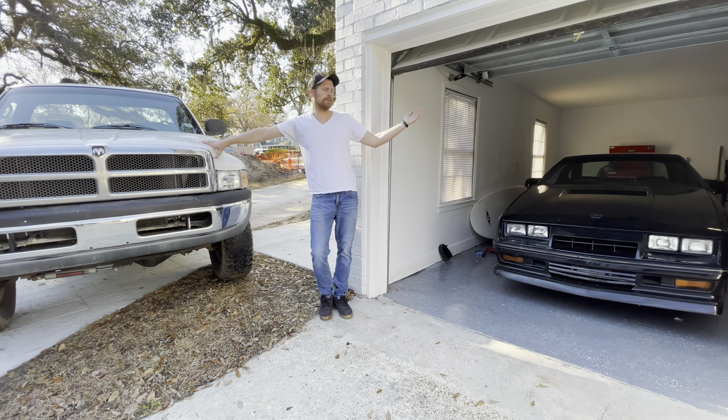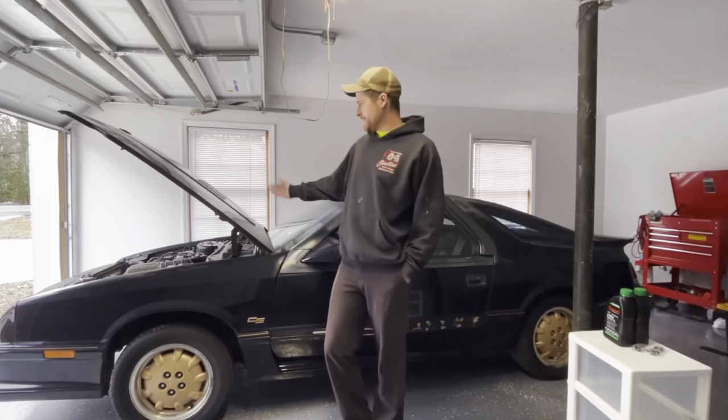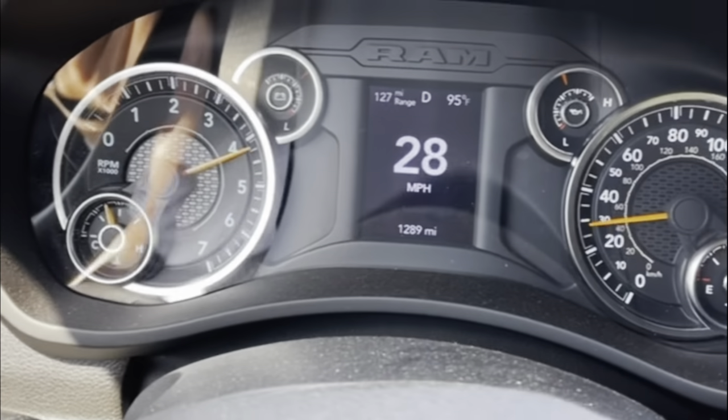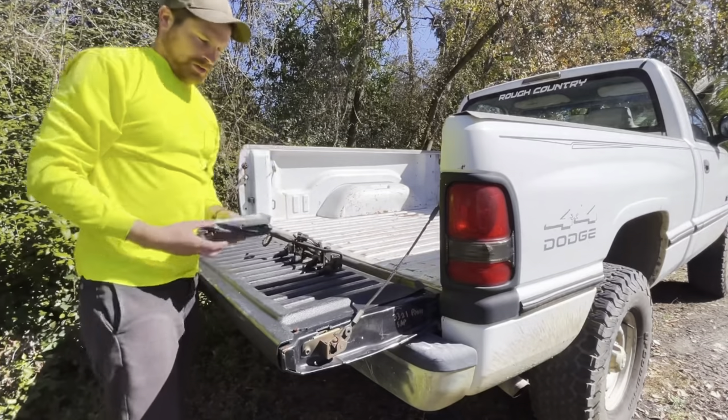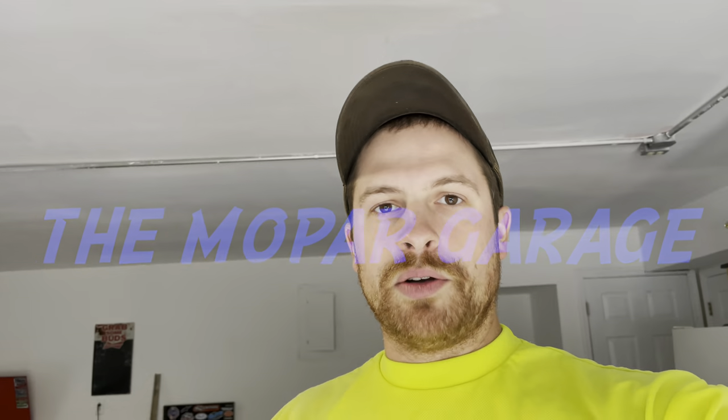My name's Austin. This is the Mopar Garage and we build cool stuff in here. What's going on guys? Back in the garage today. Some more second gen content coming at you.